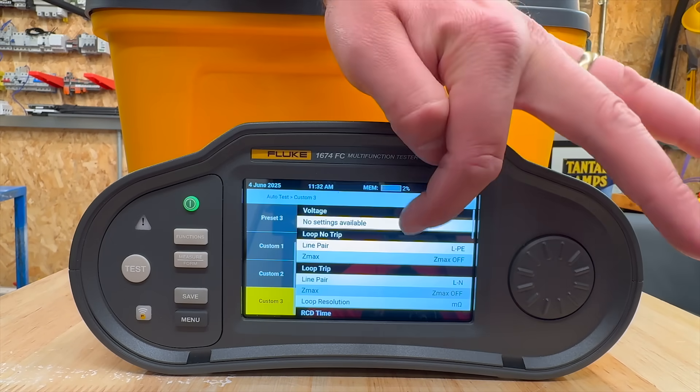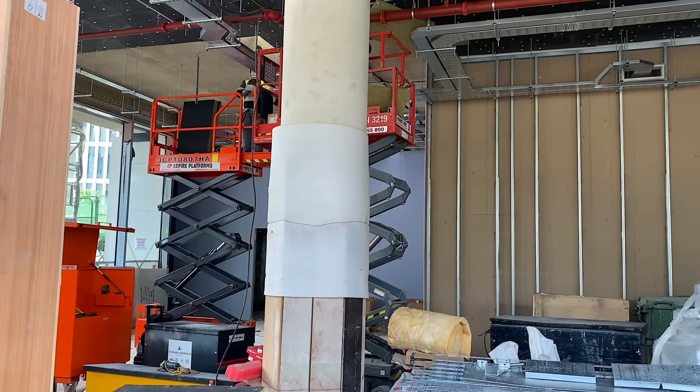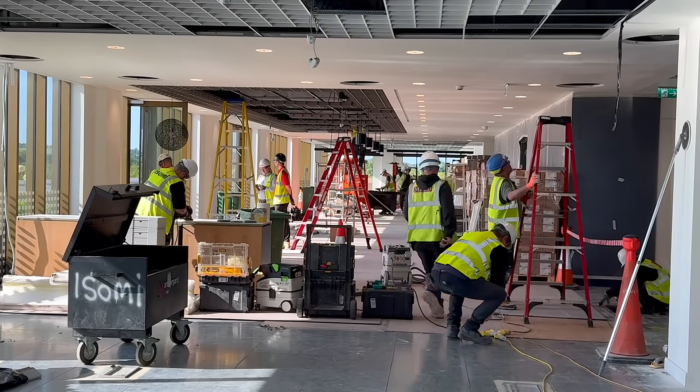You can build your own custom auto test sequences too — set the test order, add pauses, and save it. I've set up two of my own: one for dead testing and one for live. Depending on where I am in the job I just pick the set and go. It's ideal for phased installs where you're testing part of an installation while other areas are still being worked on.